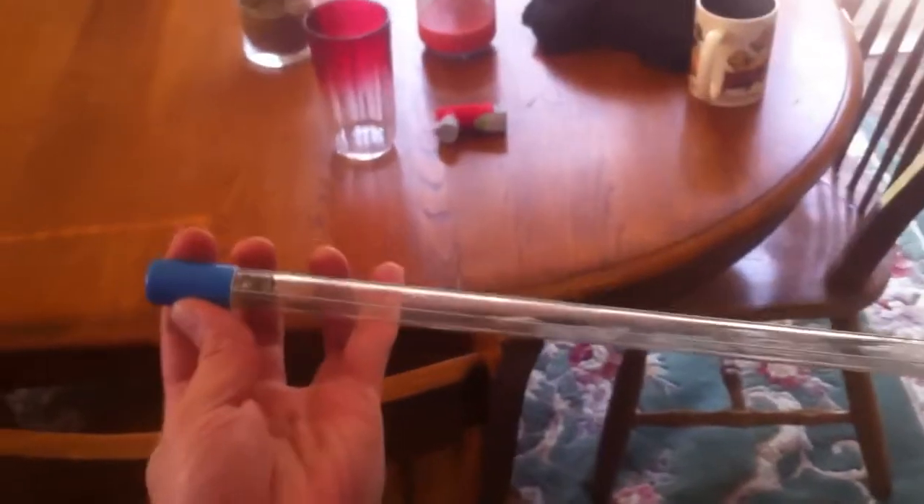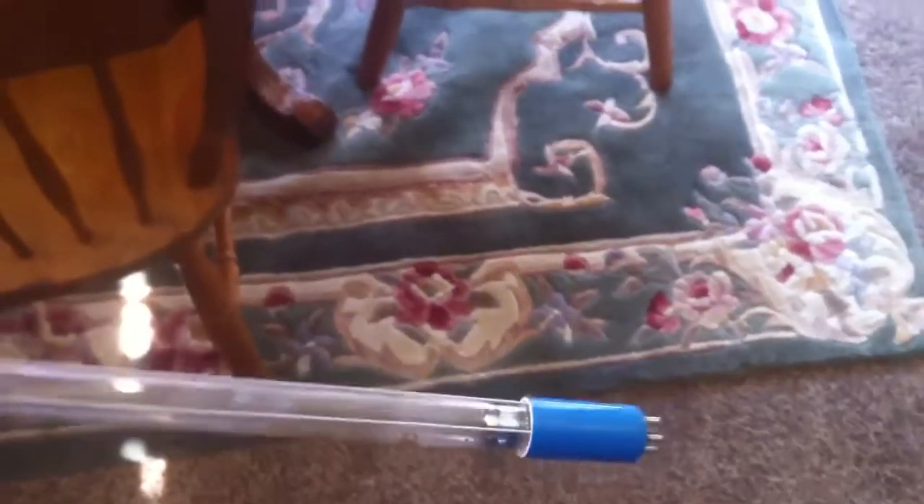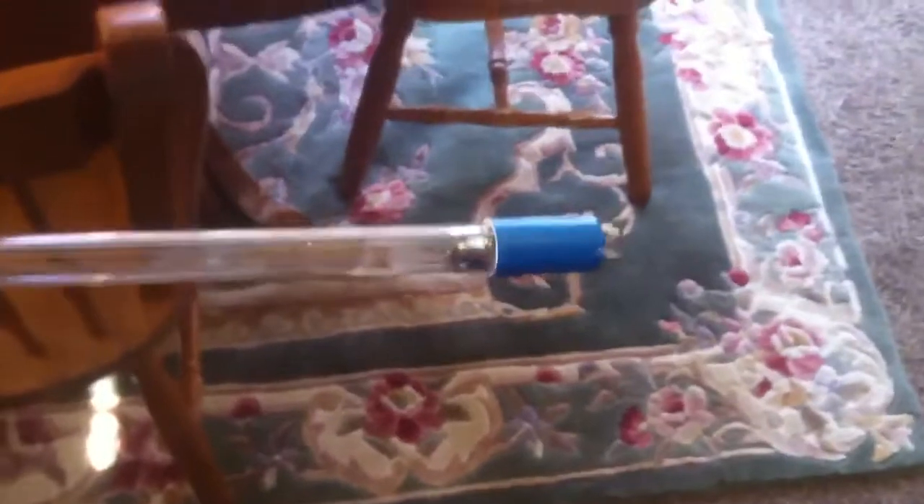This is the exact same length bulb — you could actually use one of these bulbs in either the Emperor, or use an Emperor bulb in the Aqua, because the same company makes them. Emperor Aquatics actually makes a replacement high-grade bulb for the Aqua UV to replace these because they're so cheap — not cost-wise cheap, but actually not a very good bulb.